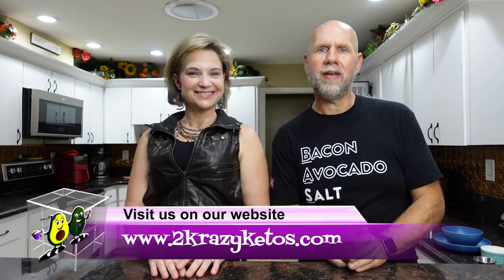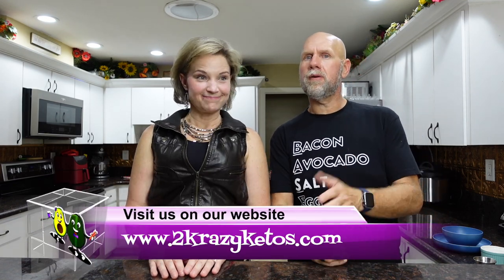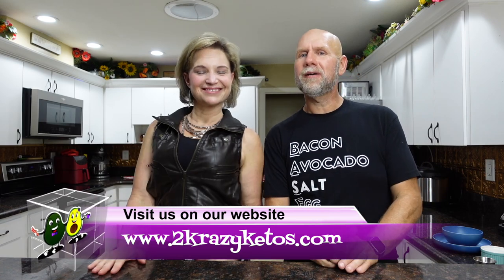Hey, what's up, family? I'm Rachel. And I'm Joe. And we are Two Crazy Kitos. If you're new to our channel, welcome. Here on Two Crazy Kitos, we do product reviews, recipe videos, and we talk about various keto topics. Every Monday we sit down on the couch for Keto on the Couch. You can find us on Facebook, Instagram, and Twitter, and our website is TwoCrazyKitos.com, where you'll find all of our recipes.